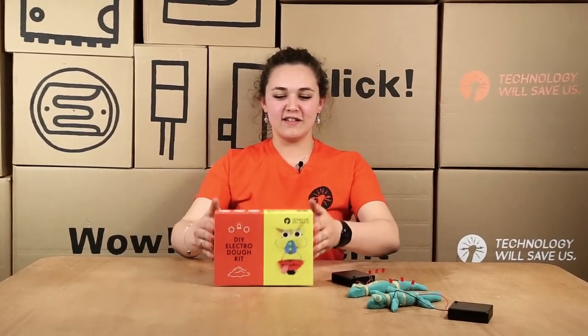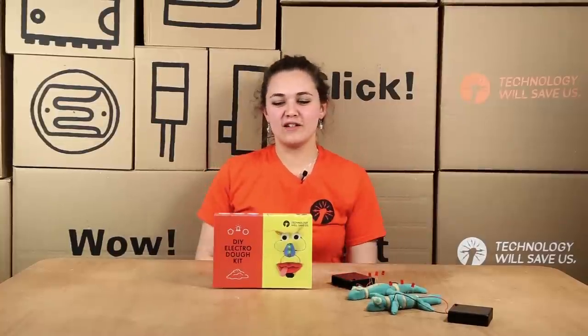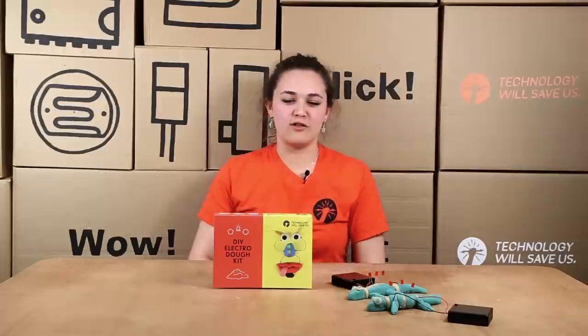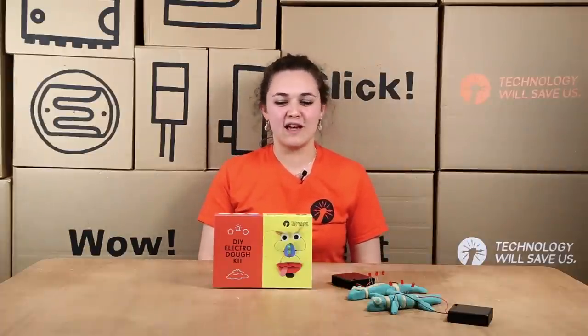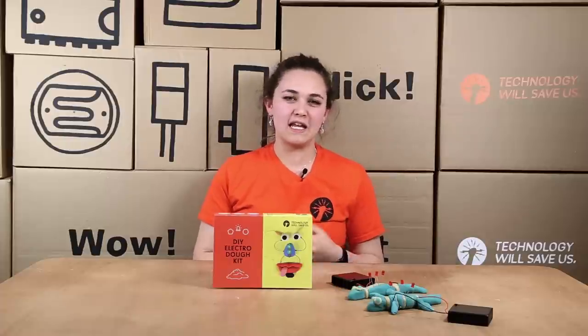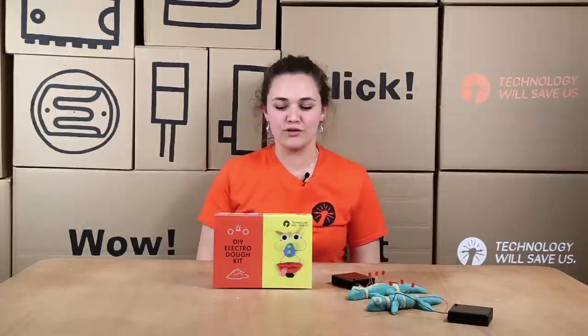This is the ElectriDough kit as you'd get it. It's for ages four and over and it teaches a hands-on approach to learning circuitry through building scenes and landscapes and little animals that you can make with conductive or insulating dough to get lights to light up, to get buzzers to buzz and tilt switches to control your circuits.